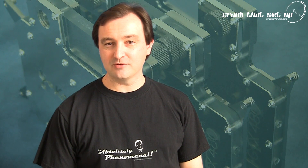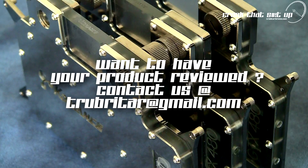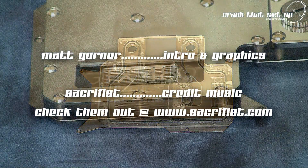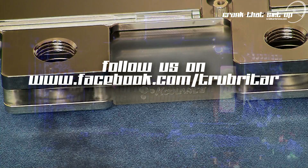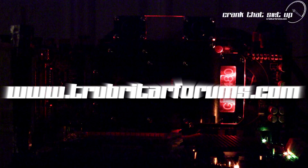Thanks again for watching Troubadour's videos. I hope you enjoyed this video. Don't forget to subscribe to us on YouTube if you want to stay up to date with the latest and greatest in extreme PC and gaming hardware.